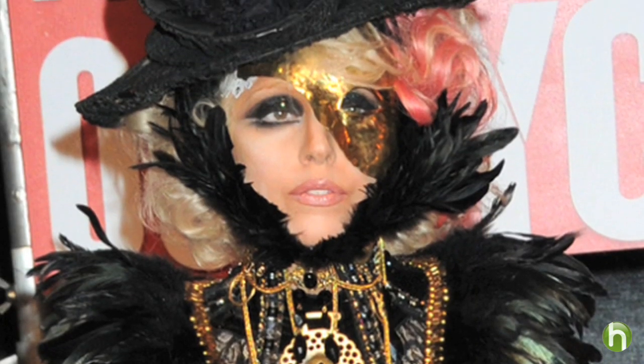Hi, I'm Katie Wedland with Howdini.com, and I'm going to show you how to achieve this fabulous masquerade look for the next Mardi Gras party or Halloween party that you have to go to. It was inspired by a look that Lady Gaga dared to don on the red carpet. We'll have fun with this one.